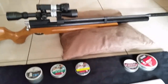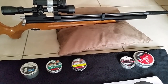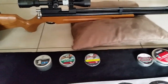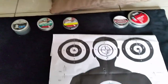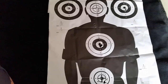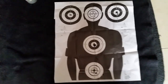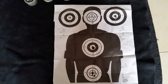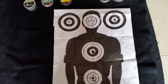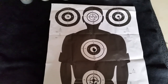I went down to the range yesterday and took all of these pellets with me just to see how they would group. I was actually really surprised. This is the target I was using — shot at probably about 25 meters, more or less. You can see the groupings: some of them are good, some of them are a little bit dodgy.